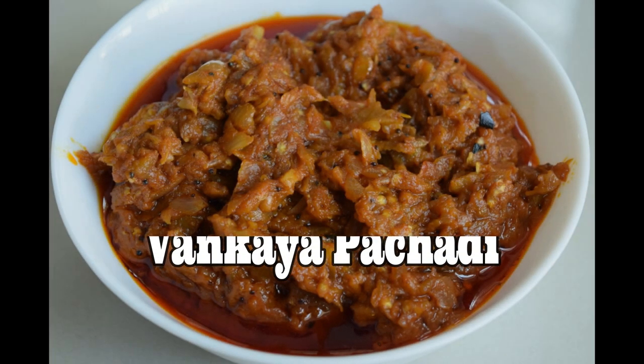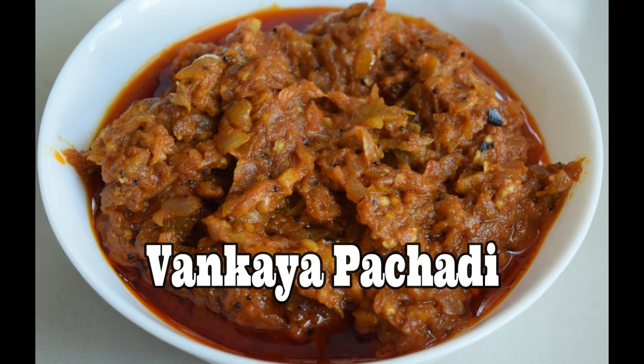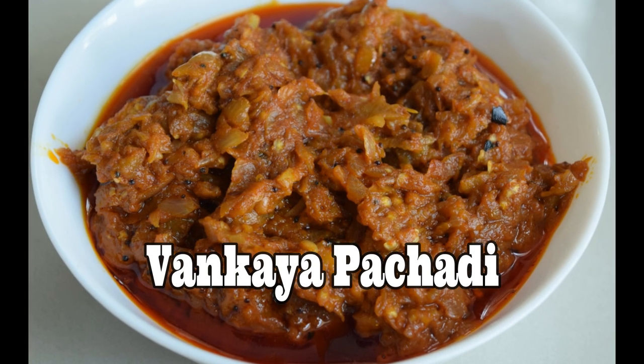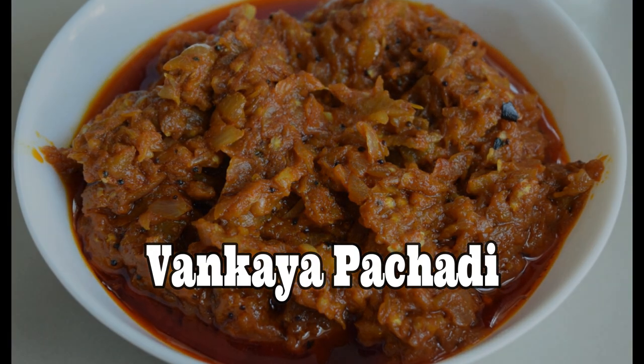Hello friends, I am ready to cook a little dish — a little bit of rice and roti and pork, and a little bit of bacon. Welcome back to my channel Mindy.